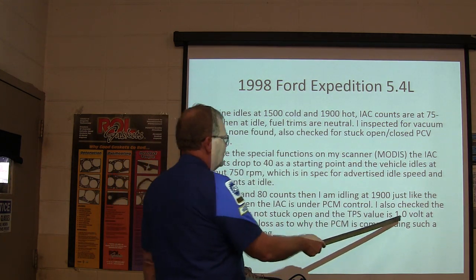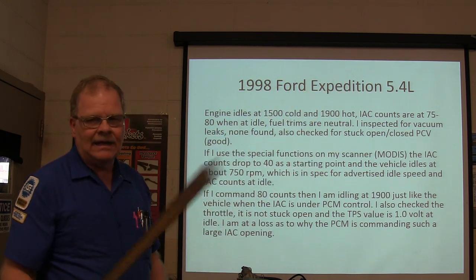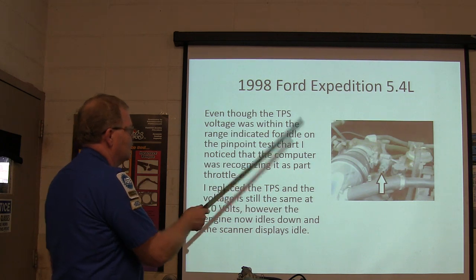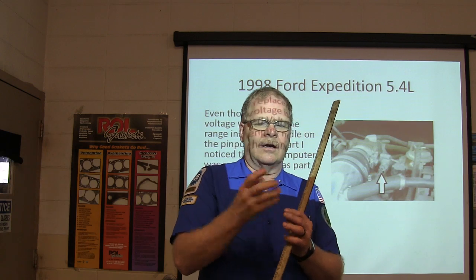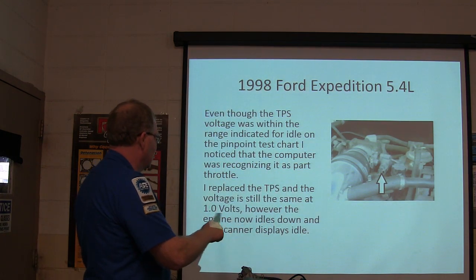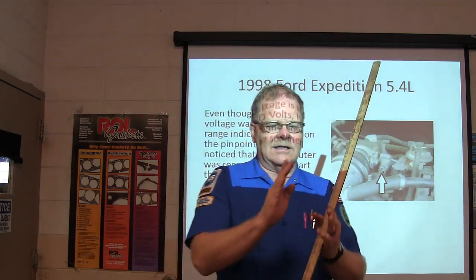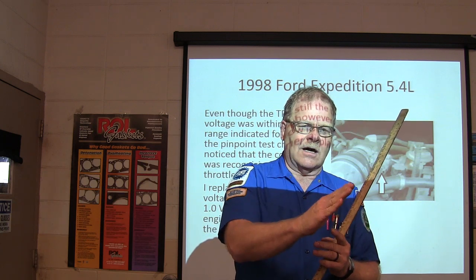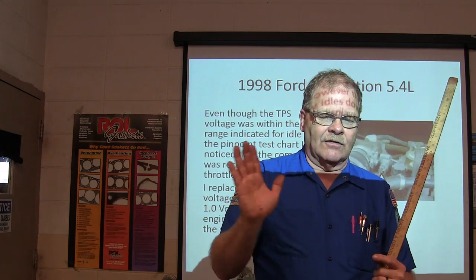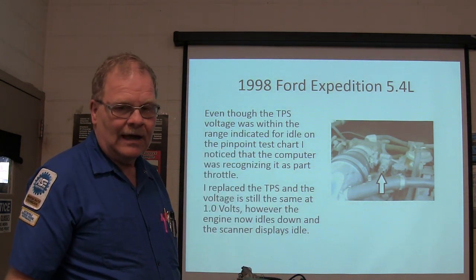He checked the throttle — it's not stuck open, and TPS is at one volt, which is normal on a Ford. Looking at the data, the computer was recognizing it as part throttle even though TPS voltage was within the idle range. I've seen this caused by little crimps in the throttle connector — you could solder those where it wouldn't see part throttle and that would fix it. They replaced the TPS and the voltage was still at one volt, but the engine idled down and the scanner displayed idle. If it's showing part throttle on the scan tool, you need to go after that — take those terminals out and solder the crimps.